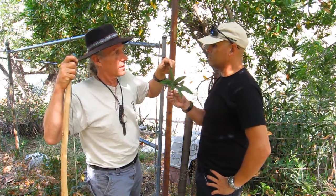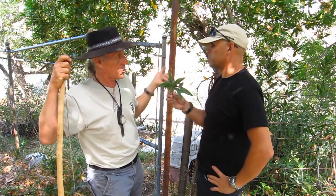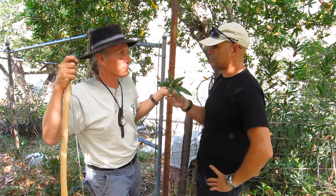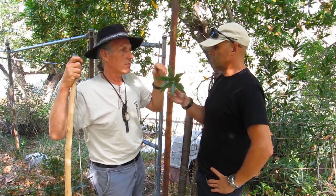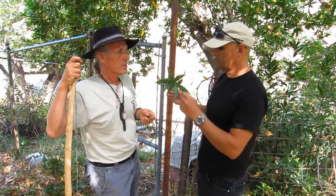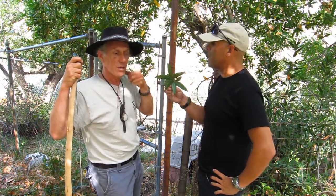You can use dried bay leaves — or eucalyptus leaves — in your containers of grain to help keep the pests away. Some of these dry leaves in the cupboard or whatnot will keep the ants at bay.